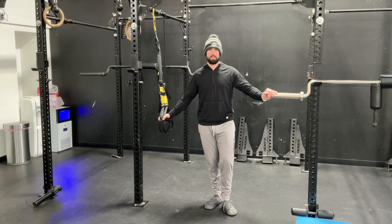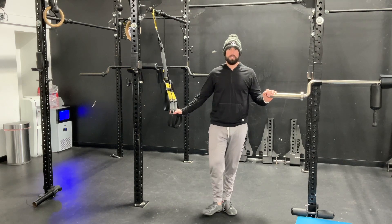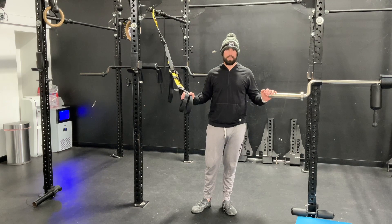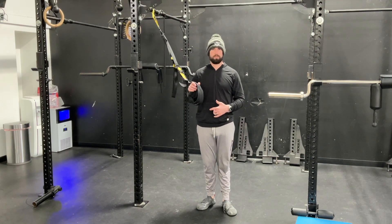This is the TRX Pistol Squat. Here's a couple of keys to focus on. First, make sure we have enough distance in between the TRX and our body to give us enough space to use the TRX as a counterbalance.